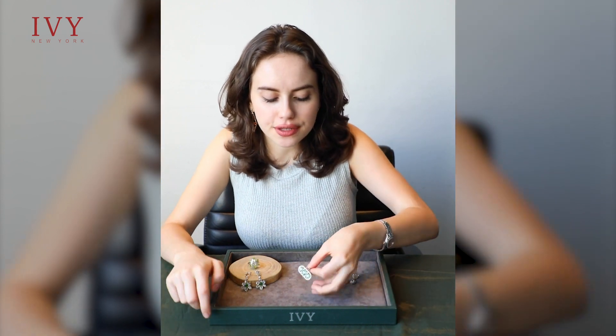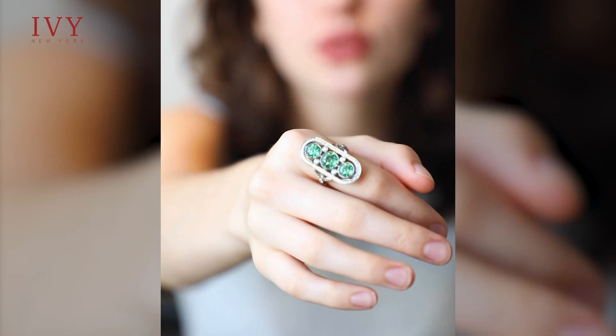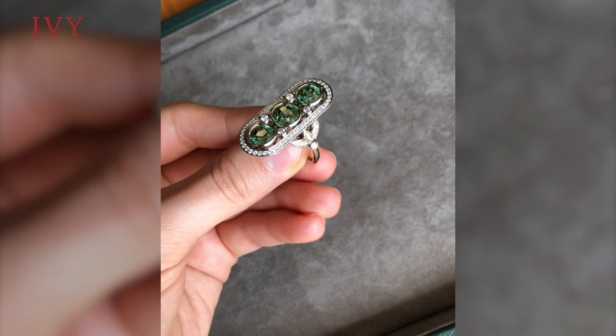Hi there. I'm going to show you a few green pieces today, and I'd like to start off with this beautiful Art Deco style dream featuring three Demantoids in the center and diamonds on the sides.